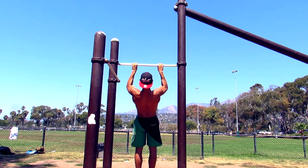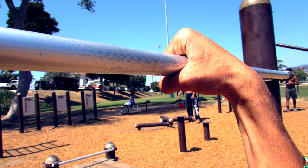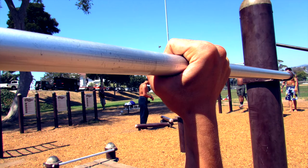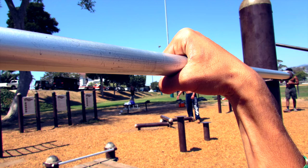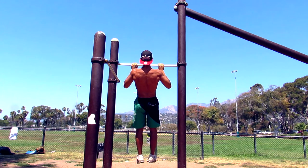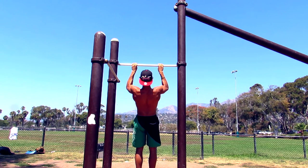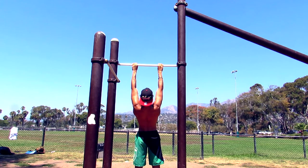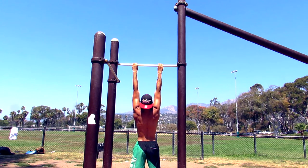Let's talk about the first question: how are you holding the bar? Are you holding it like this or like that? This makes a tremendous difference. Holding the bar incorrectly puts a lot of pressure on your forearm and makes the exercise too easy. If you want to do a nice clean pull-up and work the right muscles, you gotta hold the bar the correct way.